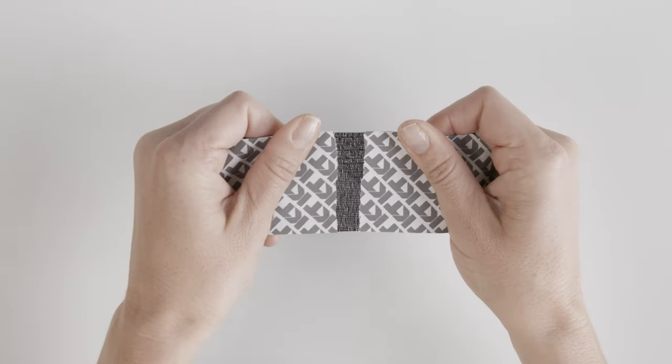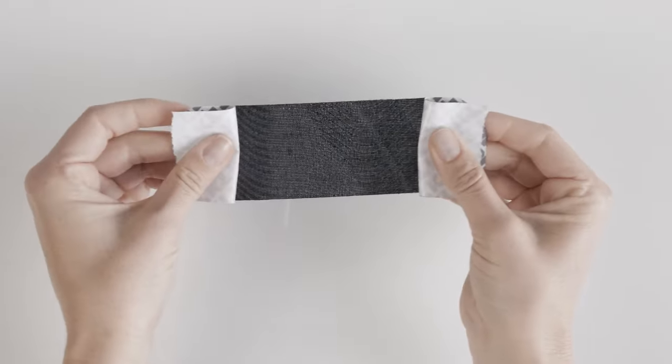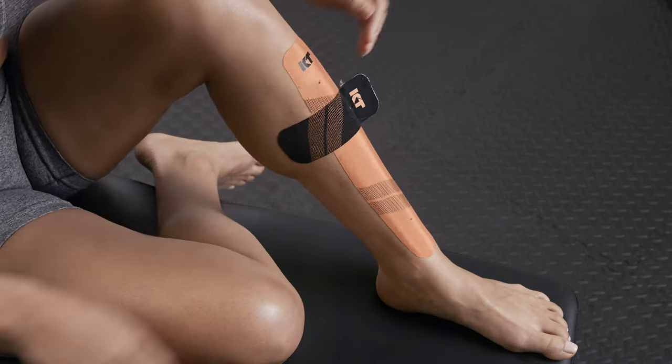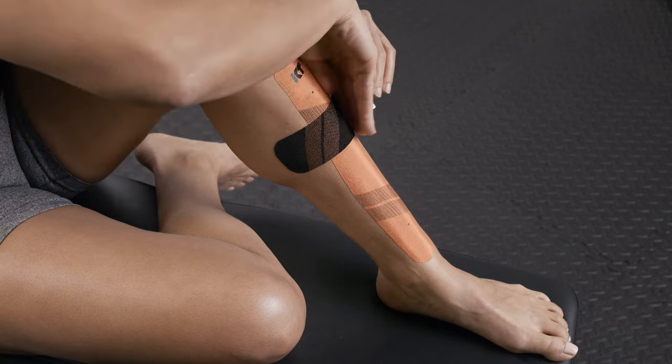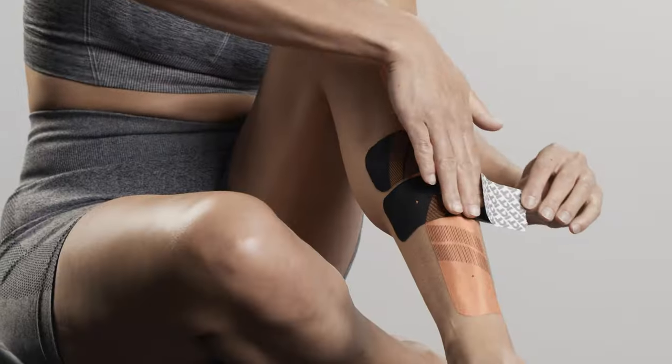One at a time, tear backer paper in the center of the half strip and peel back to expose the middle segment of adhesive. Apply moderate stretch and adhere the strips across the first strip above and below the pain point. Lay down the last two inches at each end with no stretch.